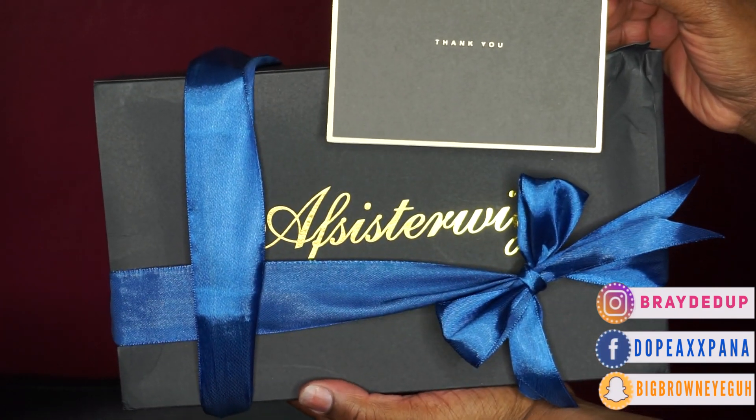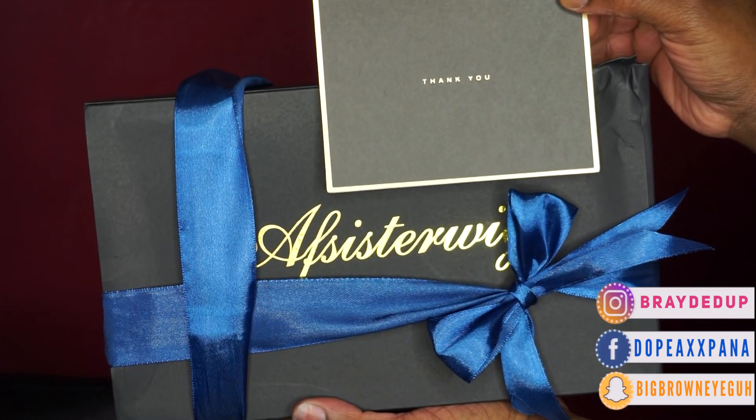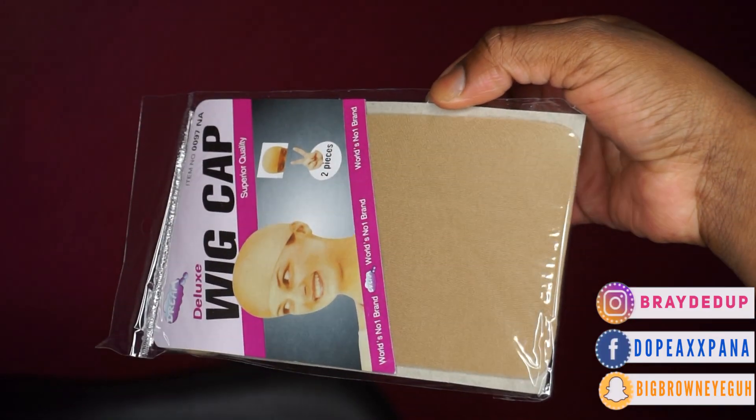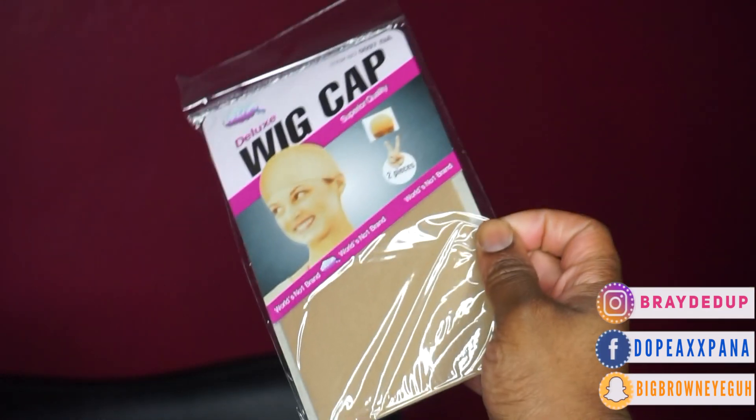This was sent to me by AF Sister Wig. They are sponsoring this video today and they went ahead and sent me this unit along with a wig cap. I actually didn't end up using their wig cap — I kind of just braided my own hair down. They do provide that in the box, it's just a little too light for me. They also sent the unit which is beautiful. It is a 13x6 lace front, the texture is silky straight, 22 inches and 150 density.